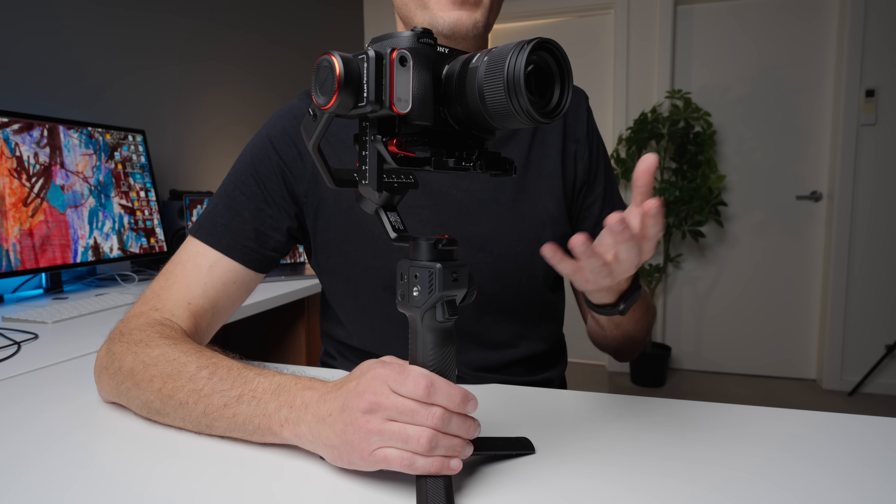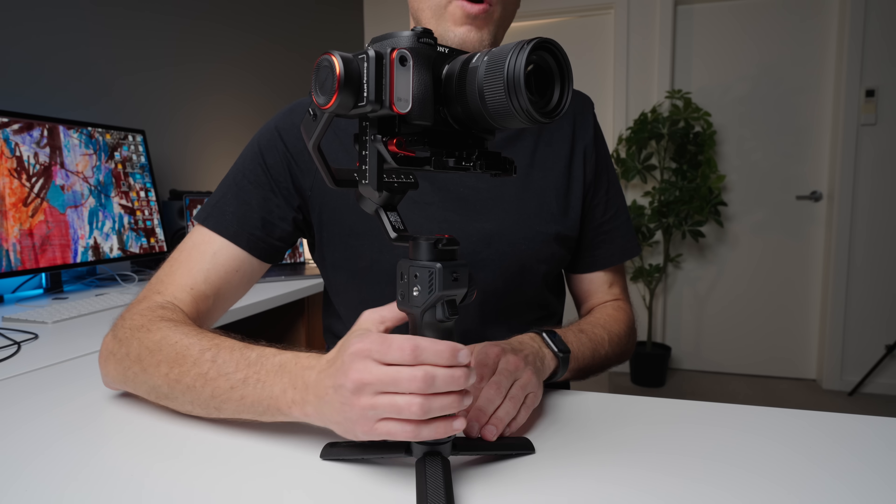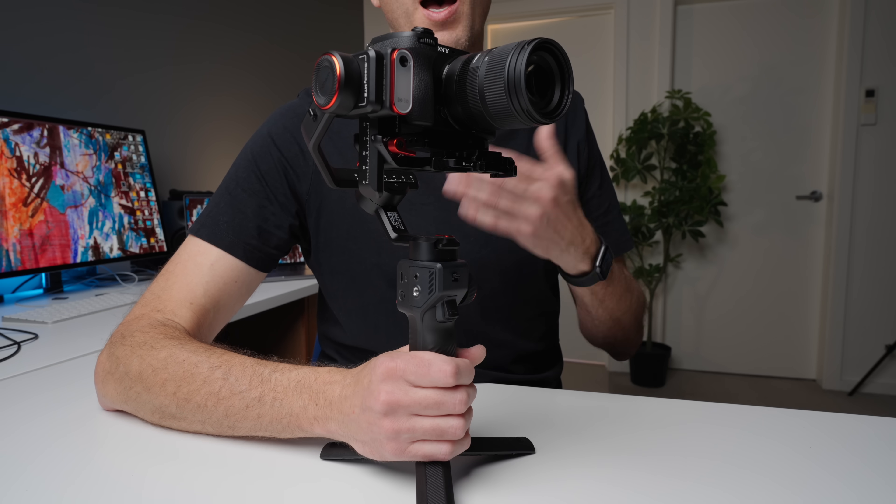The gimbal itself is a lightweight travel gimbal, similar in size to the Crane M3S — this one might be a little bit bigger. It's built out of high-quality metal and plastic, feels nice in the hand, and feels reasonably premium — at least above its price point. It has an easy-to-read monochrome LCD screen and pretty good ergonomics as far as your hands on the grip and all the buttons and dials.